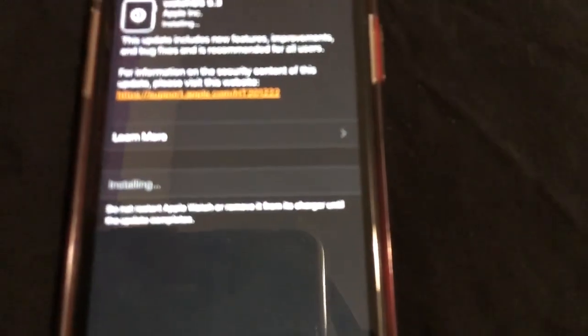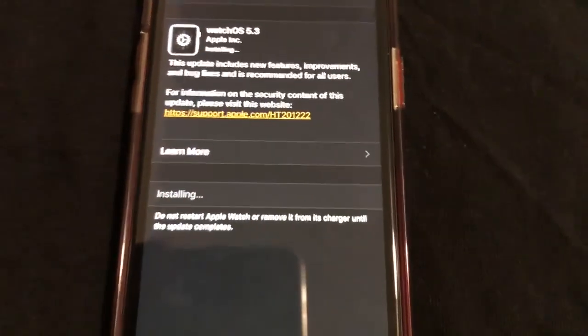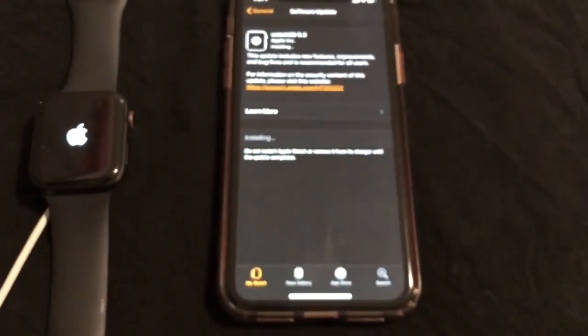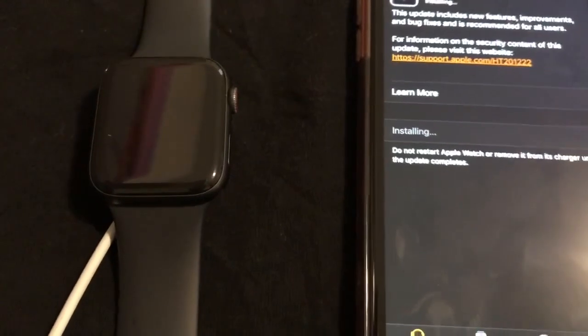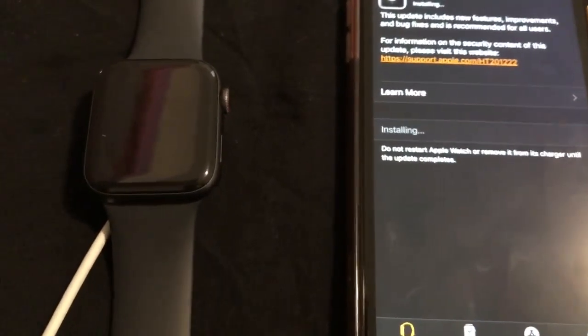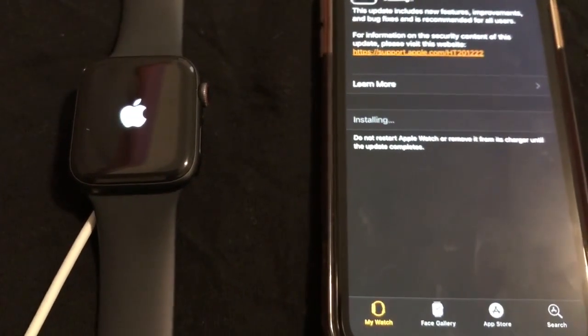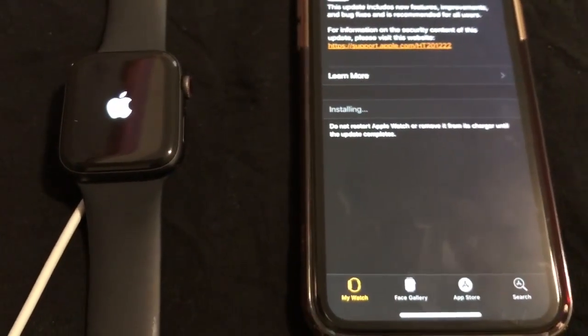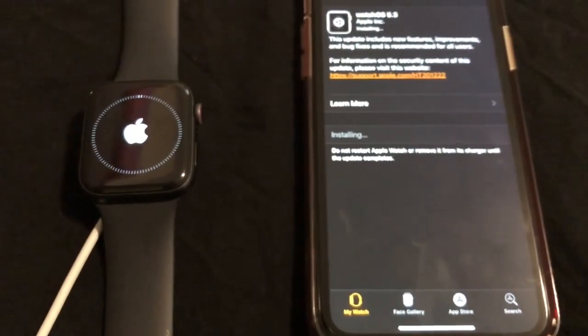It's installing — as you can see, it is installing. The Apple Watch is beginning to restart and perform the software update. We'll just wait for this to complete.